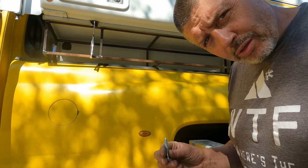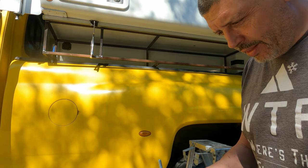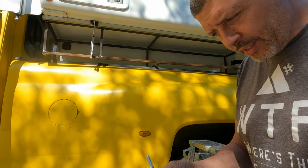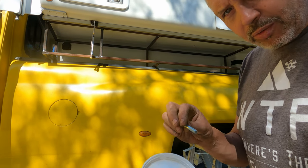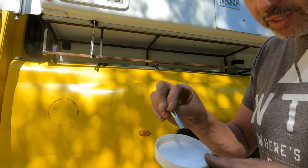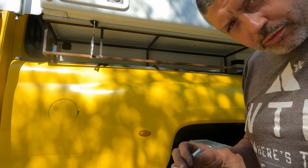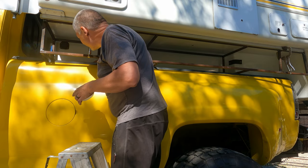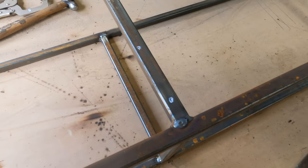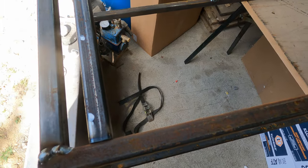To mark where the bolts will go into the nuts — which are 3/8 nuts welded under the brackets, so a 5/16 bolt will just fit up through there — I sprayed some white spray paint, dipped the end of the bolt in it, then pushed it in to get a white dot everywhere I need to drill a hole for the mounting bolts. It worked — I got marks. A couple of them are too close to the edge, so I'm moving that crosser over a bit to get the bolt holes centered.